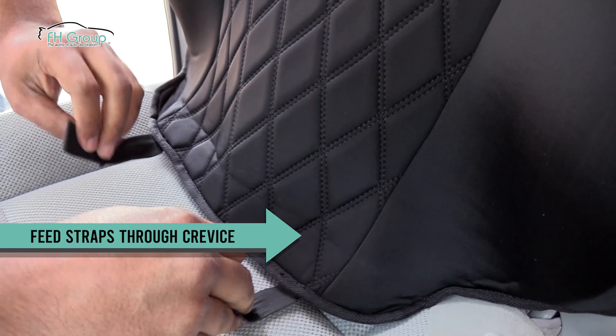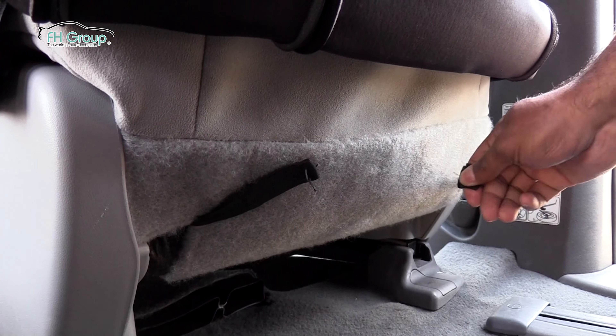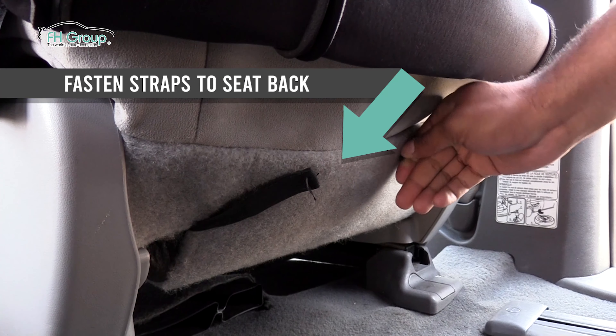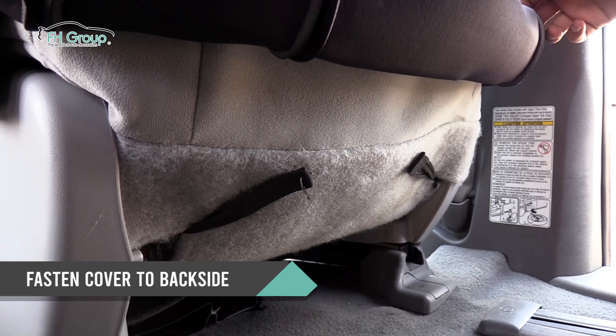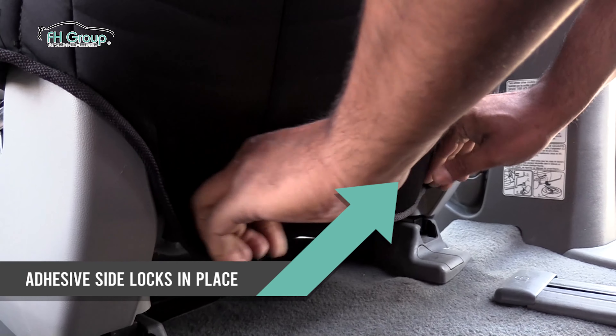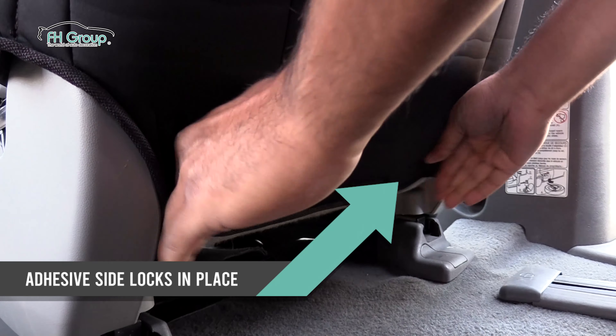Now, push the hook and loop straps through the crevice of the seat bottom. From the rear and under the seat, secure the straps using the hook and loop adhesive sides. Then, unfold the seat cover and fasten it to the seat with the hook and loop closure, locking the fabric in place.